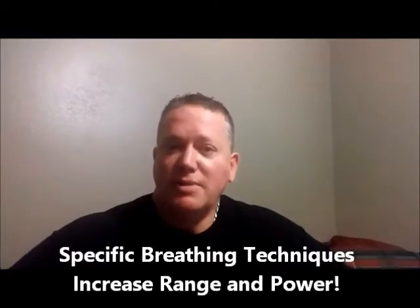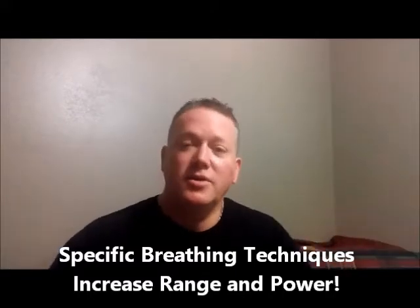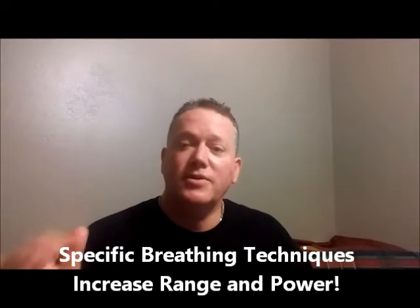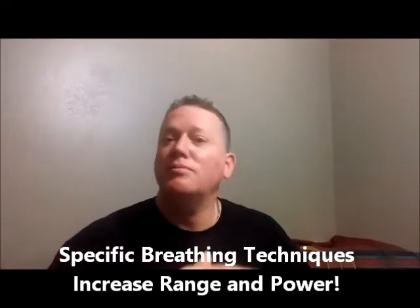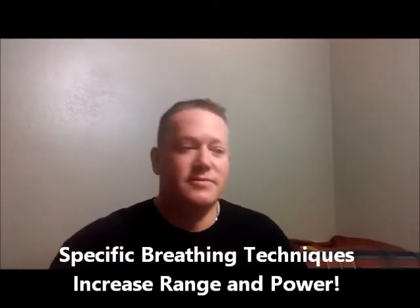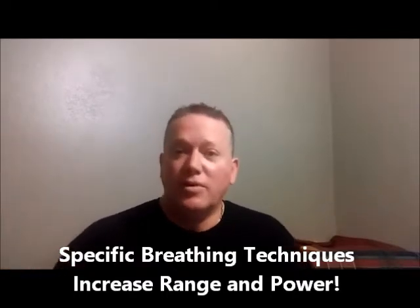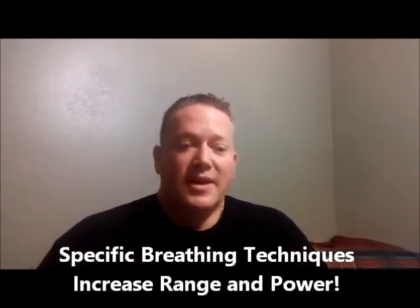Hey brass players and trumpet players out there, to include cornet players, euphonium and baritone players, French horn players, trombone players, tuba players, euphonium players, and even soprano cornet players.